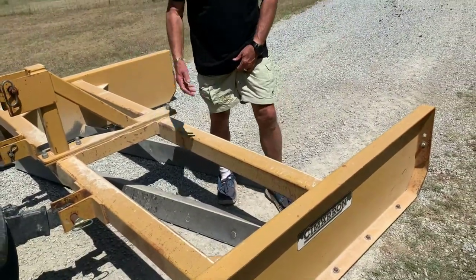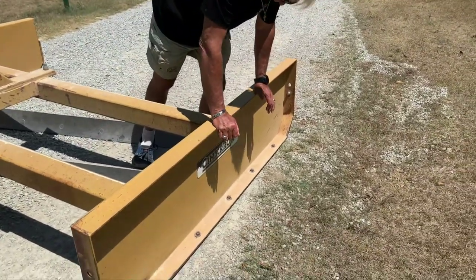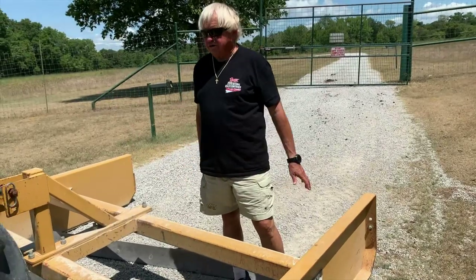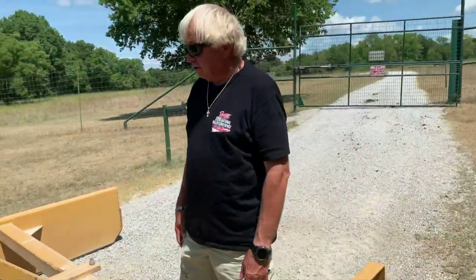But this is all we use right here. I don't have a deal with Cimarron at all — we bought this machine several years ago and it just sits behind the tractor. We've got it behind this New Holland, which is a 70 horsepower tractor.